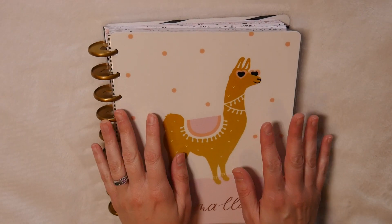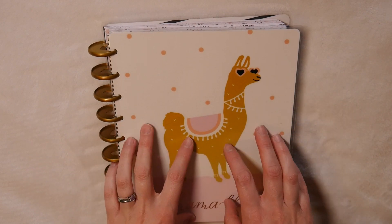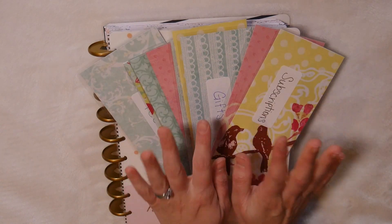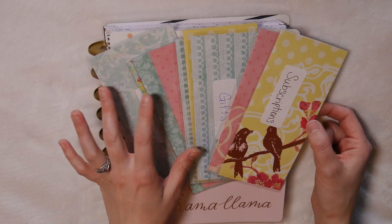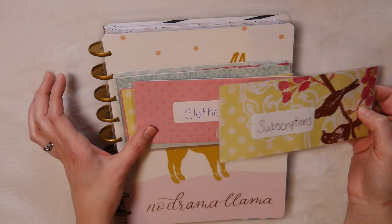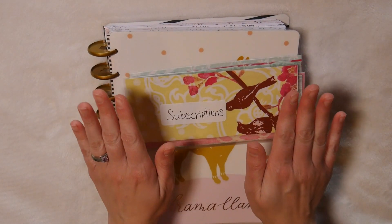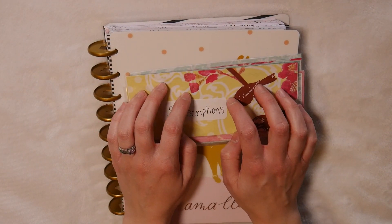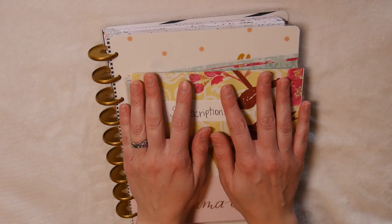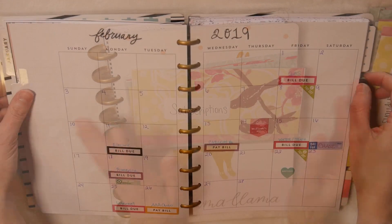Hey guys, welcome back to my channel and welcome to those of you who are new. Today I'm going to be doing my much anticipated, long-awaited cash stuffing envelopes. I actually was able to make my envelopes this week — that was partly what took me so long. But I have them now, they are ready to go, and I'm ready to show you guys how I do my cash envelopes.